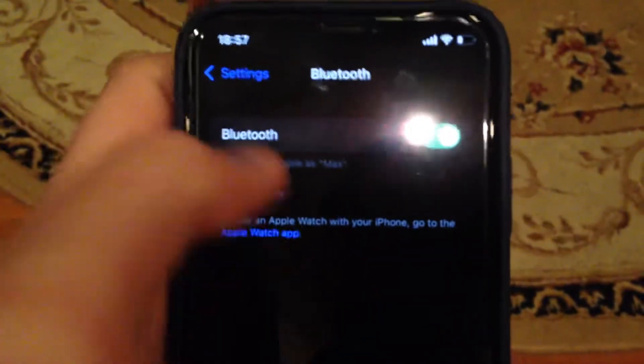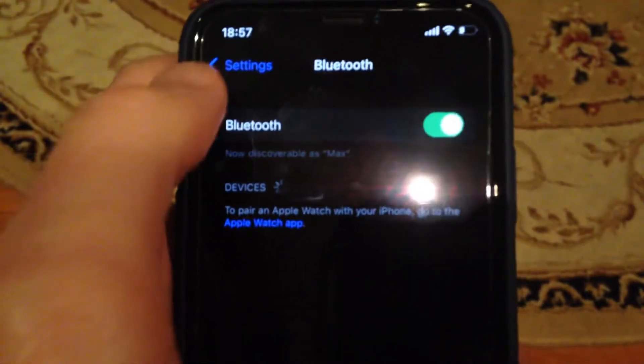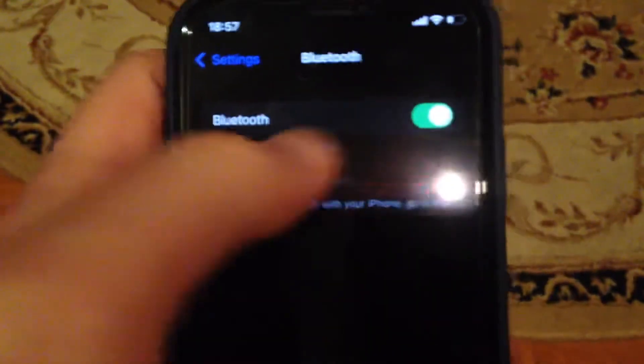You also need to find your AirPods from the list, tap on the name of your AirPods, and try to disconnect it from the list and then connect it again.